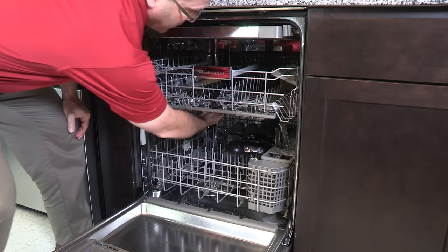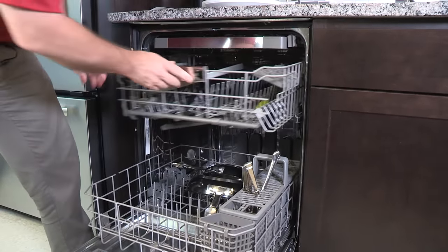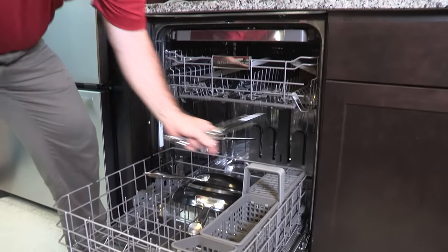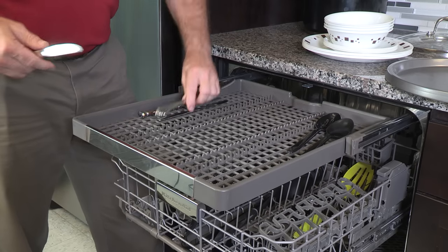Tall silverware or utensils may be tall enough to block the upper spray arm. You can raise the upper rack on many models if your silverware does not fit. Try removing the forced loading lids from half of your silverware basket to accommodate them. These tall utensils can lay down on the upper rack.